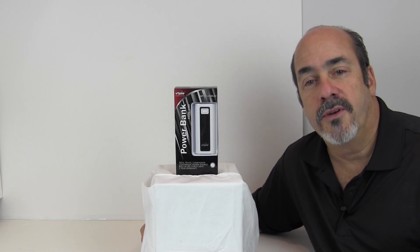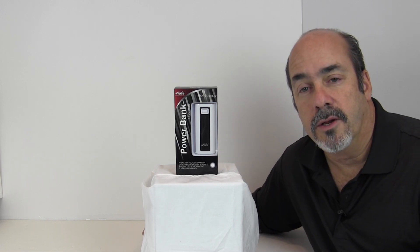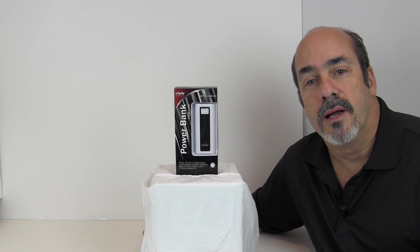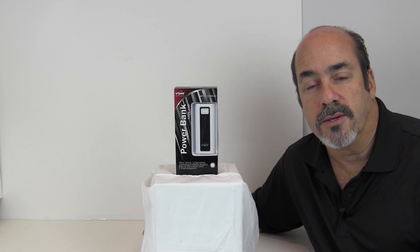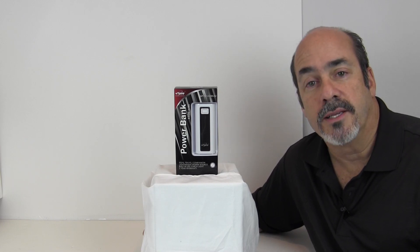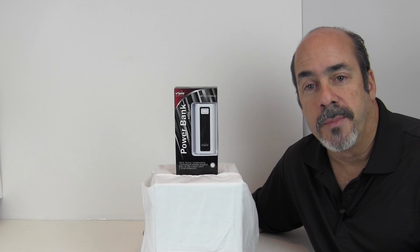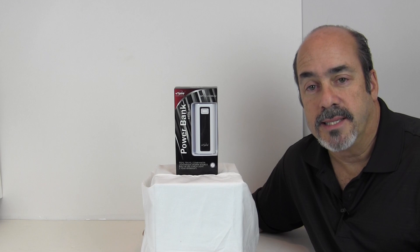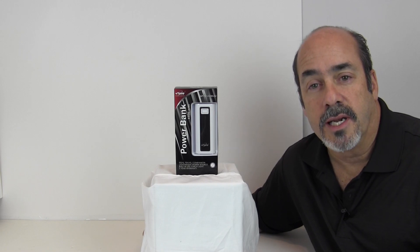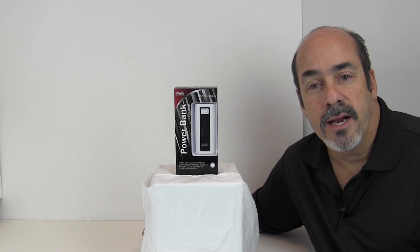Hey guys, Ron's a Nut here. Have you ever been somewhere with your BlackBerry, iPad, iPhone, or iPod and you really needed that device to stay charged a little bit longer? I recently had to wait somewhere for about four hours with an iPad and my BlackBerry, and both were running down. One I forgot to charge the night before, and the other I was using to deal with the boredom of waiting, and the battery started dying. I was in a place that didn't have any outlets, and even if it did, I didn't have my charger with me — I was stuck and really could have used some way to charge those devices.